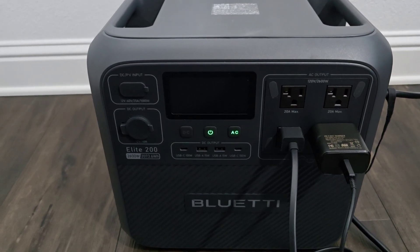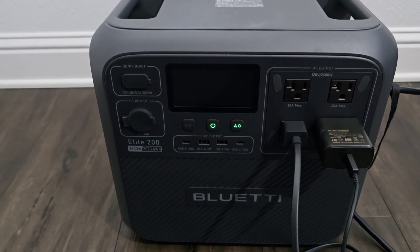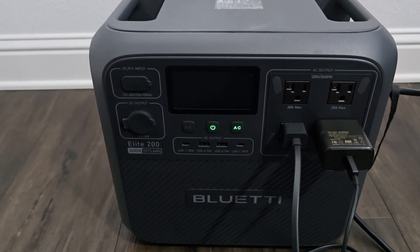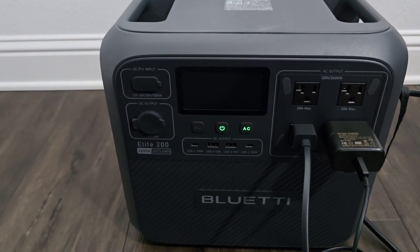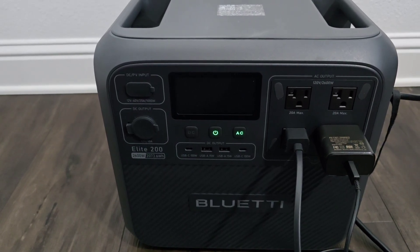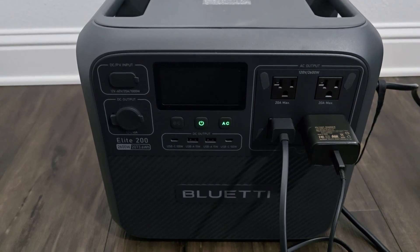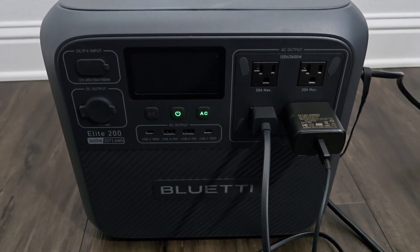I'm also on NEM 3.0 — Net Metering 3.0 — which is a horrible system where you have to buy power at their high rate, and if you don't store it in an external battery system, you have to buy it at the normal rate. It's not a one-for-one trade anymore. Anyway, I figured out how to set this whole thing up, so let me show you.